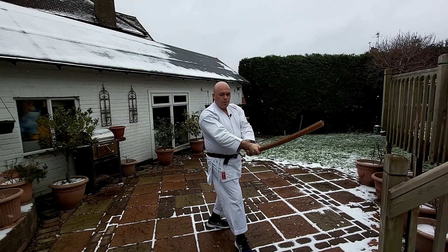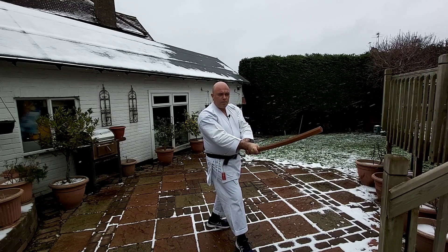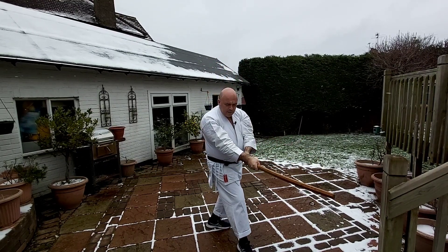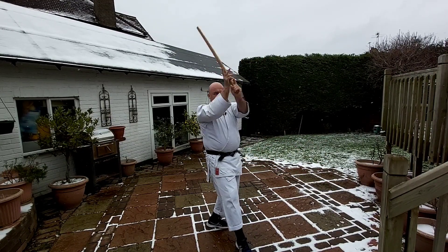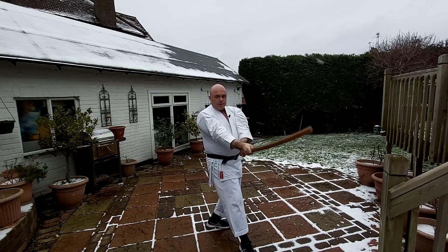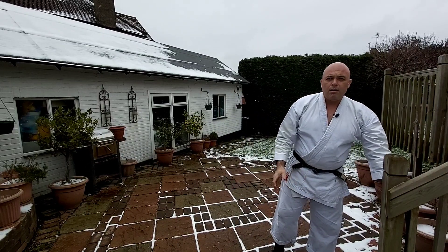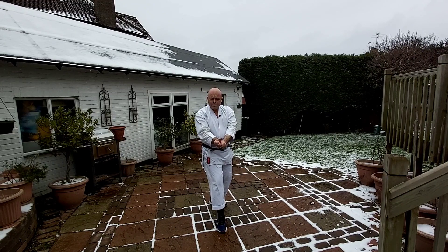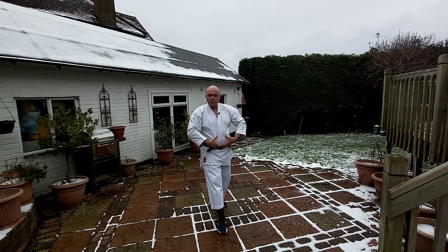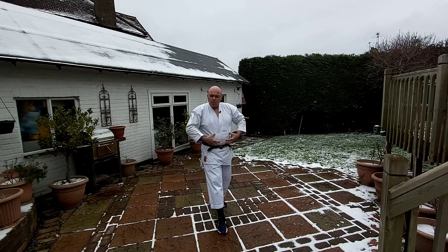So when you are in Ken no Kamae, you're already gripping the ken. When you cut, you grip more at the end. So there's a sensation of a grip from the center. You hold, you grip with your hand, you squeeze the muscles in your stomach.